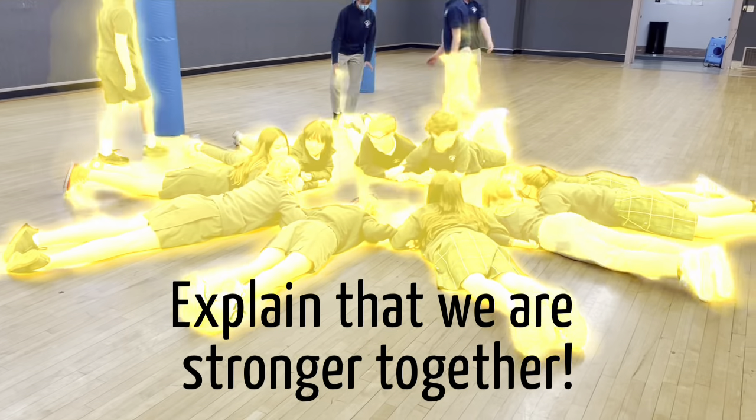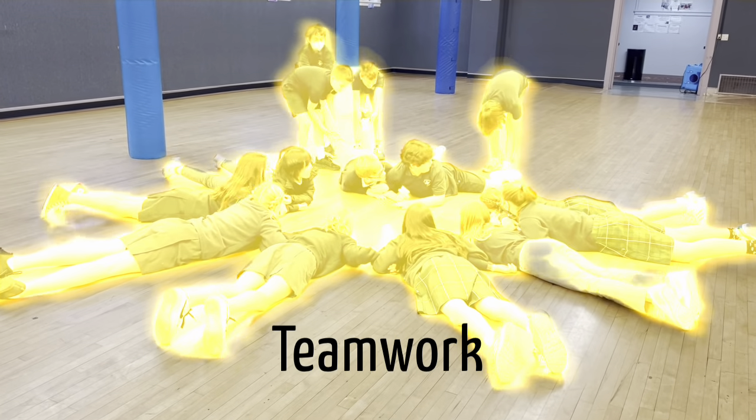This is hard! Okay, come on! We're going together, teamwork.